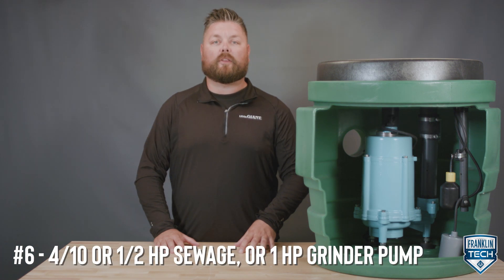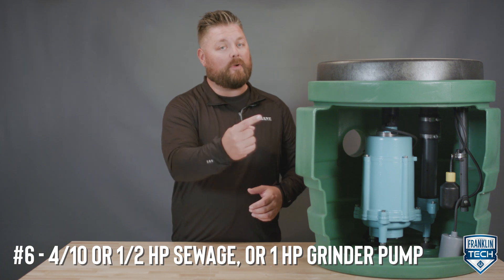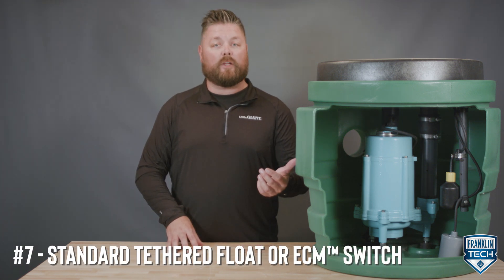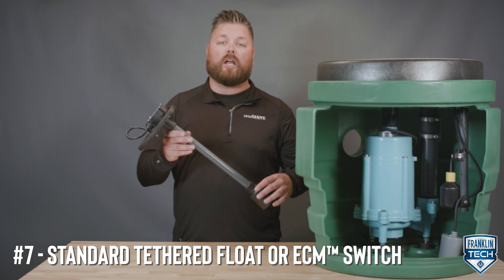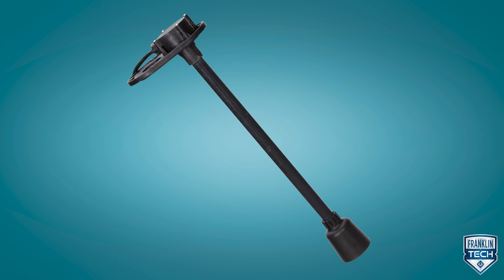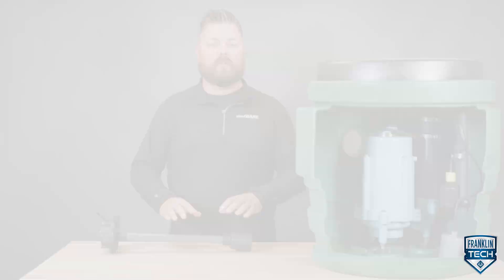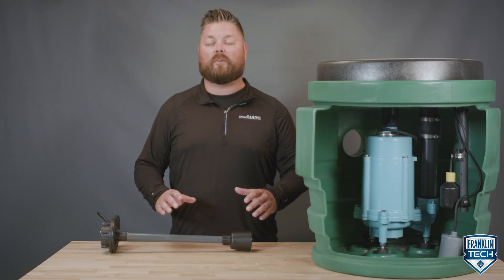The package is available with a four-tenths or one-half-horsepower sewage pump, or in the case of this video, a one-horsepower grinder pump. The system comes with either a standard tethered float switch or an external control module (ECM) switch up to one-half horsepower. The ECM uses a bell inside the basin to monitor the liquid level and operates a switch on the outside of the basin. Being isolated from the liquid, the chance of switch failure due to water intrusion is reduced. With no moving parts inside the basin, the design also eliminates failure from hang-ups.